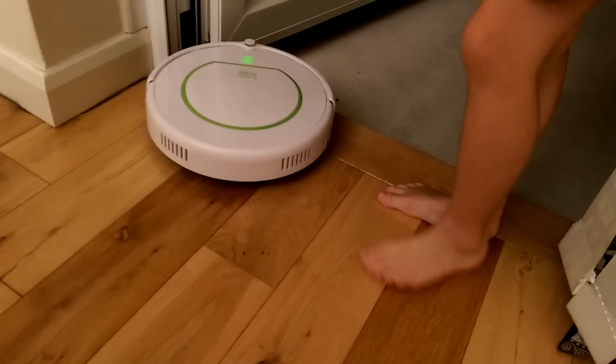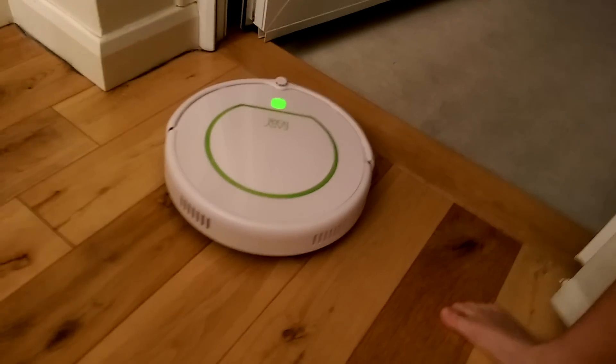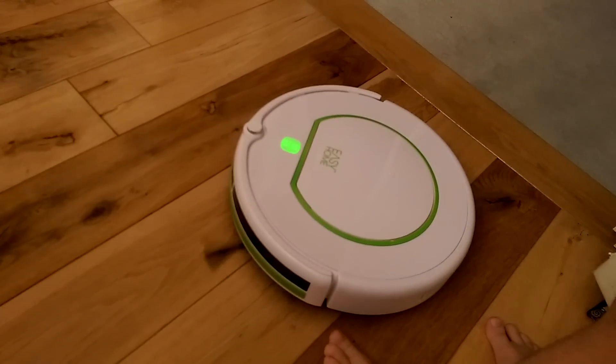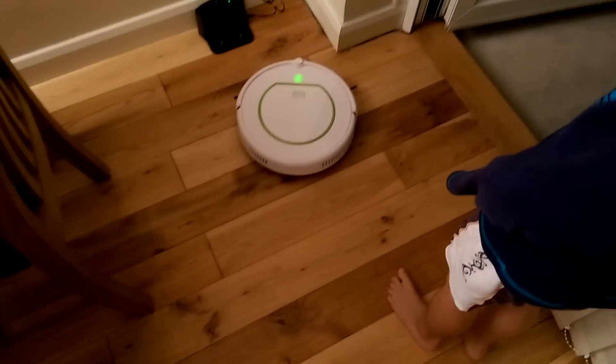You can easily control it with these two panels on the remote. You can go backwards, forwards — no, that's not forwards — backwards, forwards, left, and right.